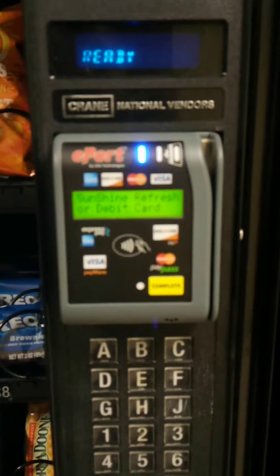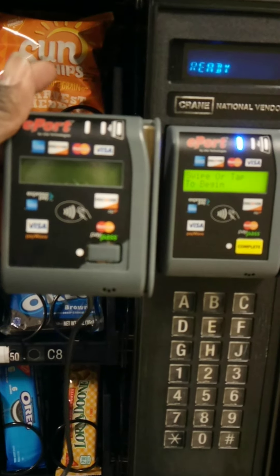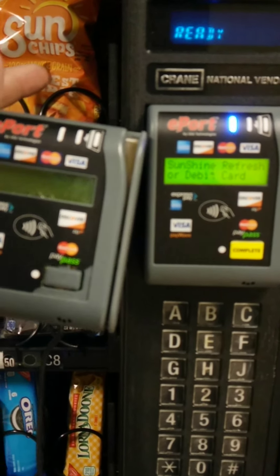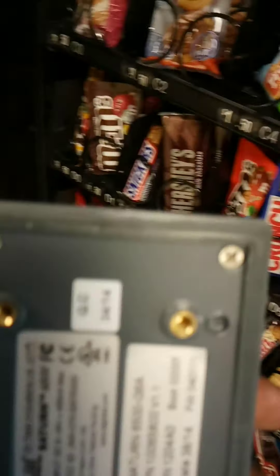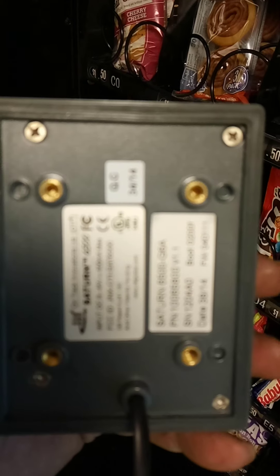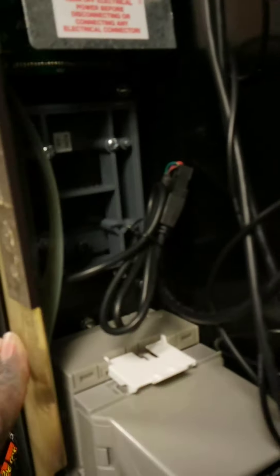This is the exact same ePort machine. If you look at them side by side, they are the exact same machines — the one to the right is the new one that has been installed. The bracket is in the back here, bolted in with the top two bolts. Those two bolts bolt right into the back of the credit card reader — those two holes at the top are where the bracket bolts in. Once those two bolts are put in, you have it stabilized and it will hold the machine in place.